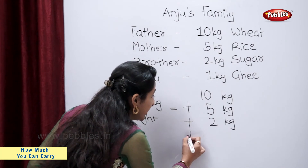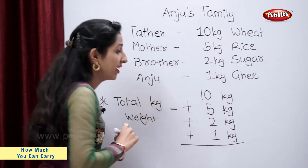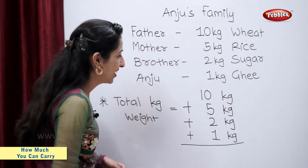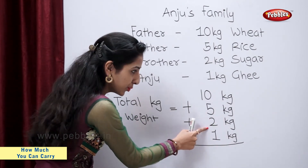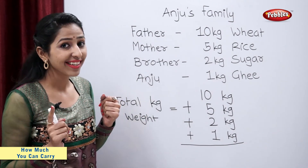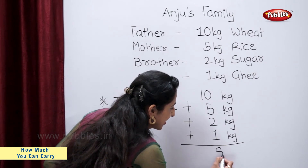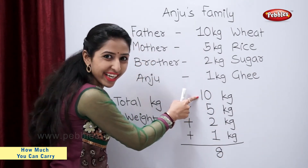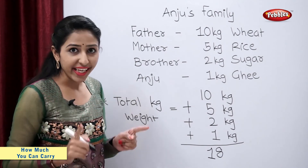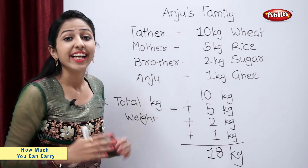Plus 1 kg for Anju. Now, come on students, help me to get the answer. Let's add. 5 plus 2 plus 1 is equal to how much? 8. So let's write 8. And 1. So, total weight they carried is 18 kg.